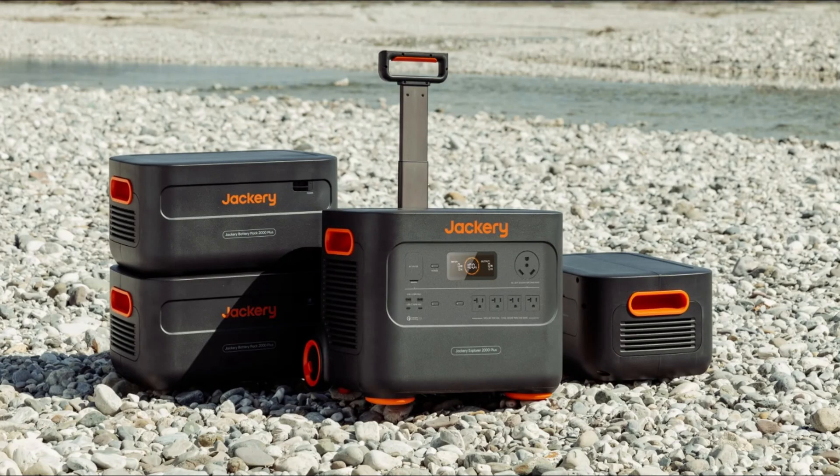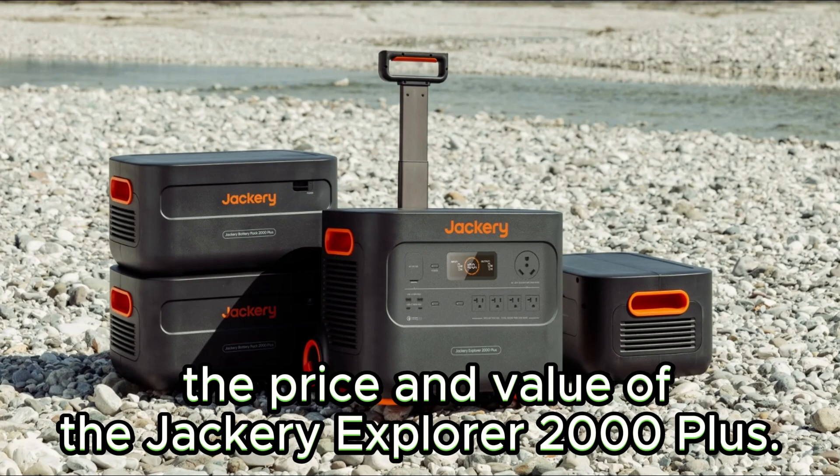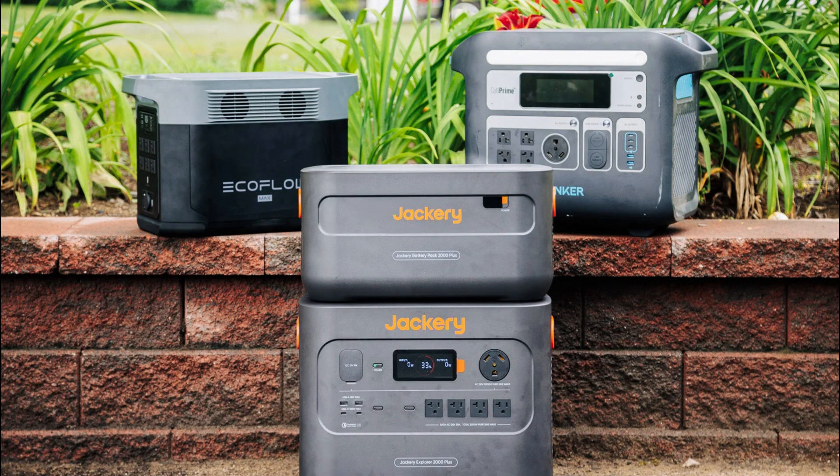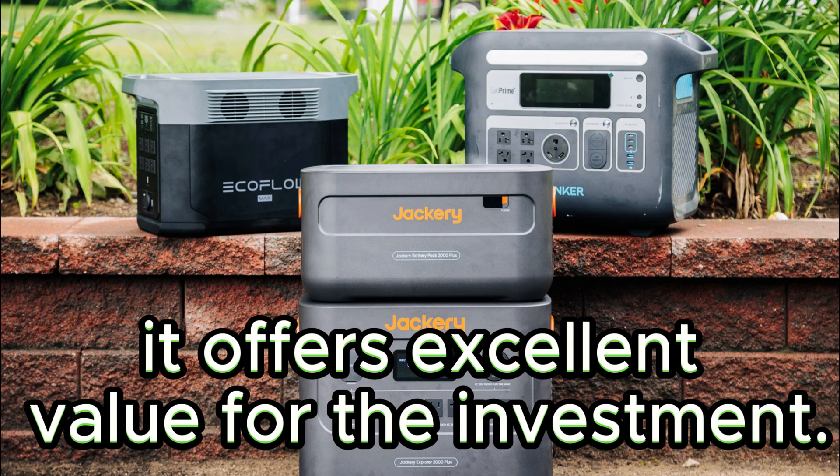Let's address the elephant in the room: the price and value of the Jackery Explorer 2000 Plus. It's worth noting that this power station falls in the higher price range. However, when you consider its massive capacity, versatility, and durability, it offers excellent value for the investment.